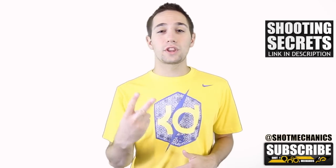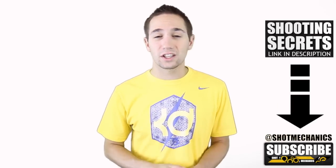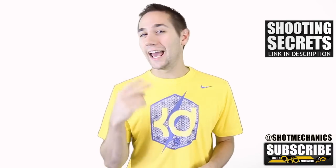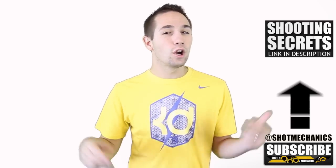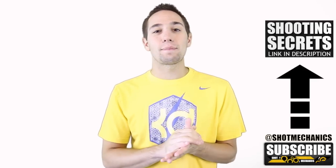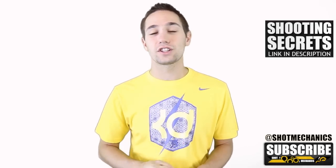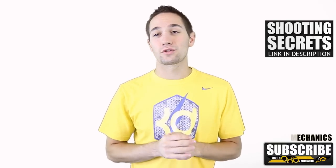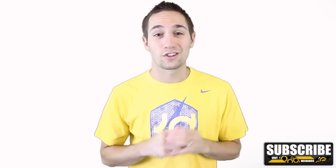If you're new to Shot Mechanics, you're going to want to do two things. Number one, hit that subscribe button because we do four videos every week and I want them to come straight to you so you keep getting better. And number two, you can either click the annotation or the link in the description to get a free copy of our top three favorite shooting secrets — secrets that tons of people in the Splash Army have already put in their game and are seeing tremendous results, sometimes within 24 hours, increasing their percentage.